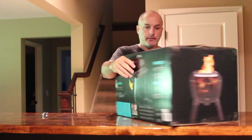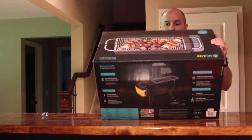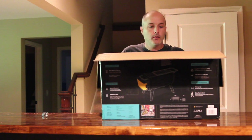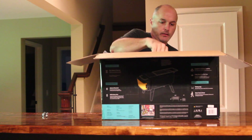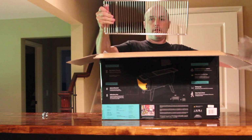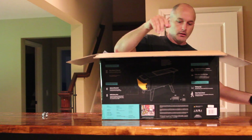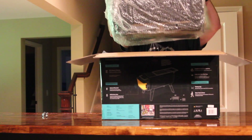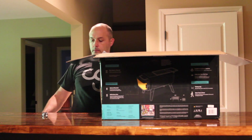So here's the box. Let's see what we have inside — lots of packing, some air things. Here's our grilling grate. Let's get another bag here, so for shish kabobs, hamburgers, whatever. And here we have — that would be the fire pit itself.